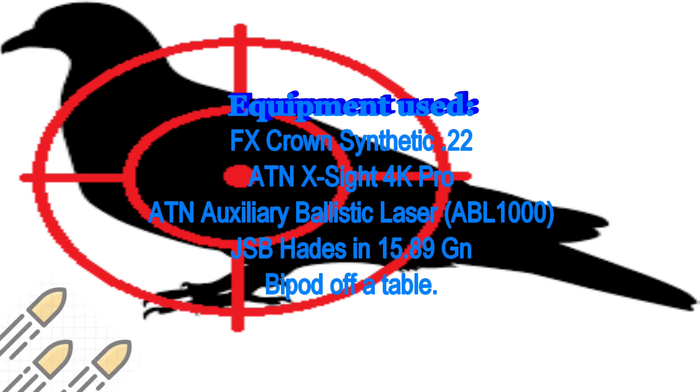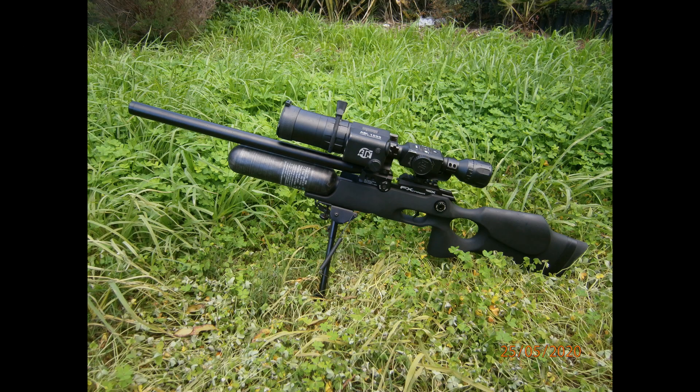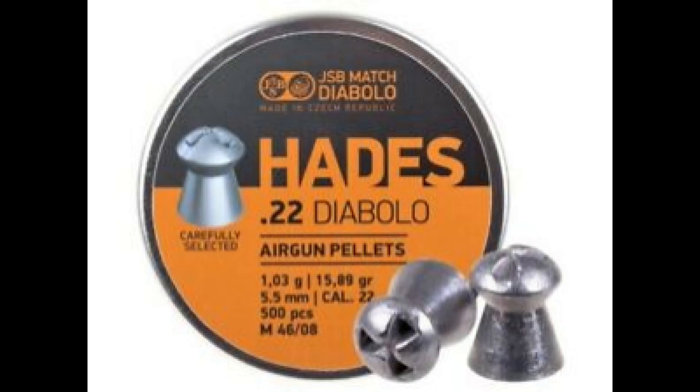For this challenge I've gone for my trusty synthetic FX Crown chambered in .22. On top is the ATN Xcite 4K Pro and attached is the auxiliary ballistic laser. As you can see in the picture, I've mounted my ABL 1000 in a slightly different position than standard — this was suggested to me by Air Rifle Hunter. Down the barrel I'll be pushing some JSB Hades out at around 770 feet per second.